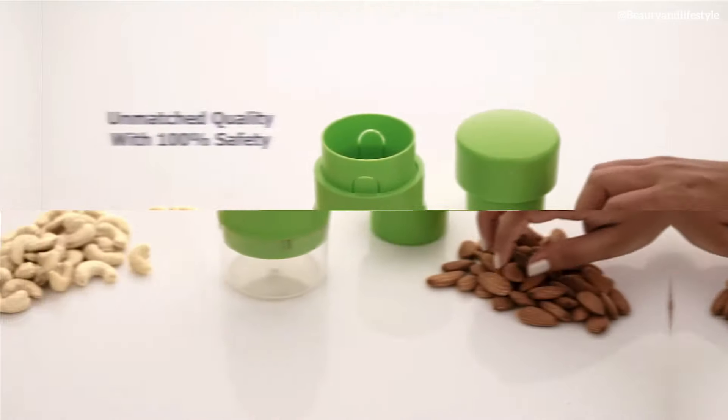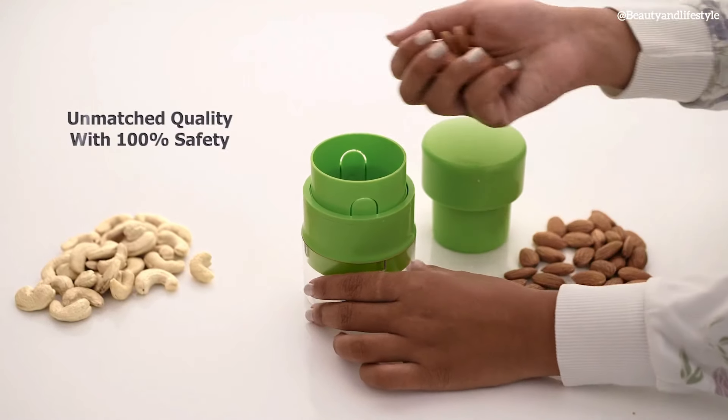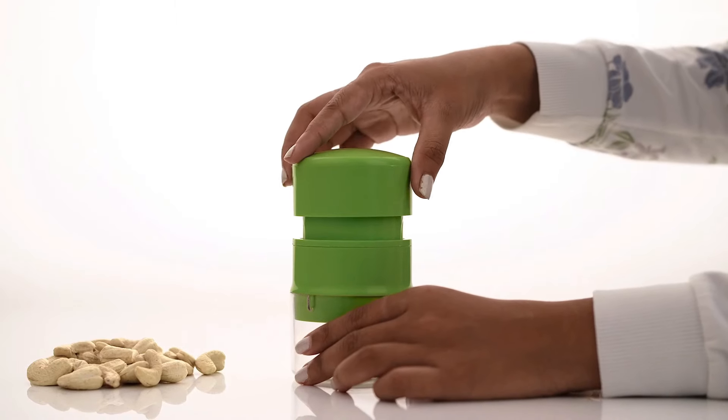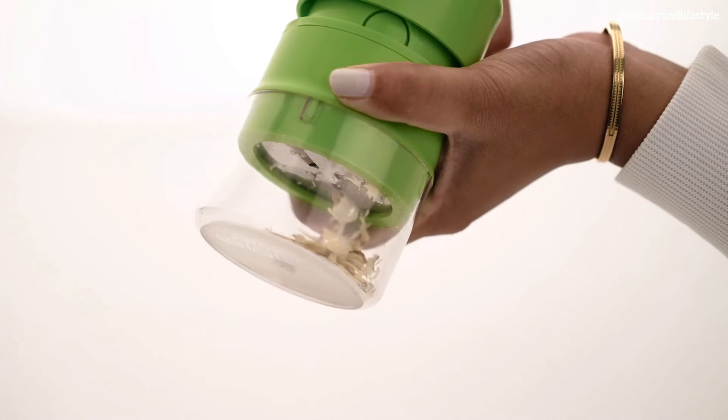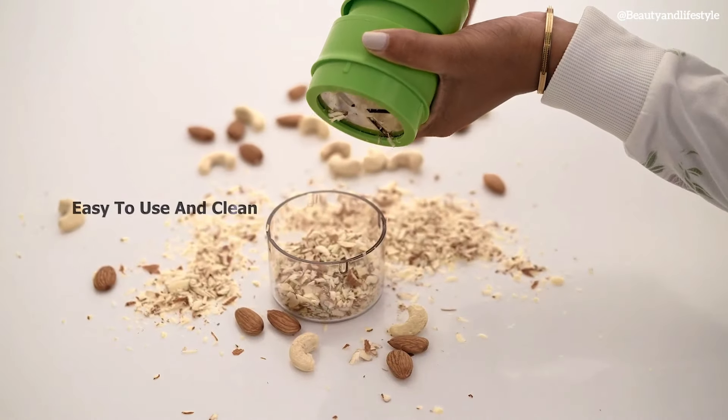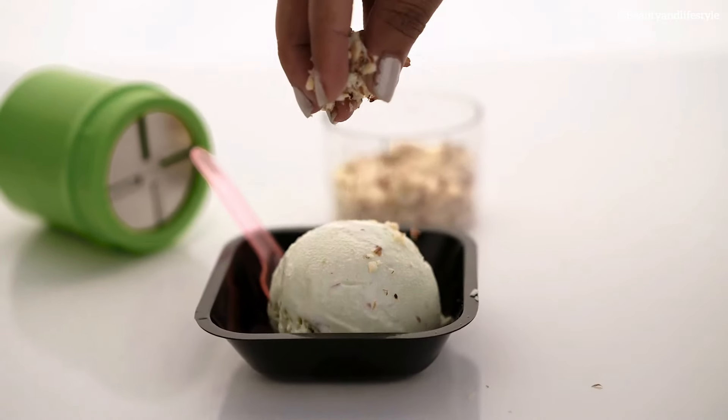So why struggle with slicing dry fruit when you can have this amazing tool at your disposal? Get your hands on the dry fruit cutter and slicer today and make your snacking experience a breeze.